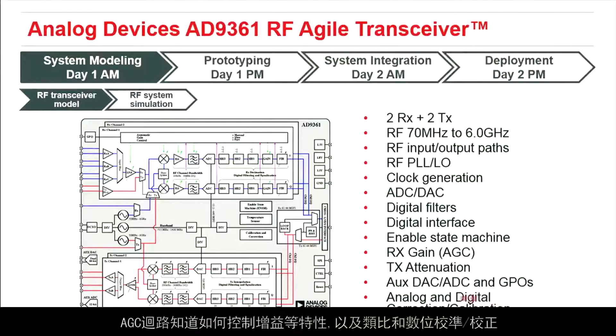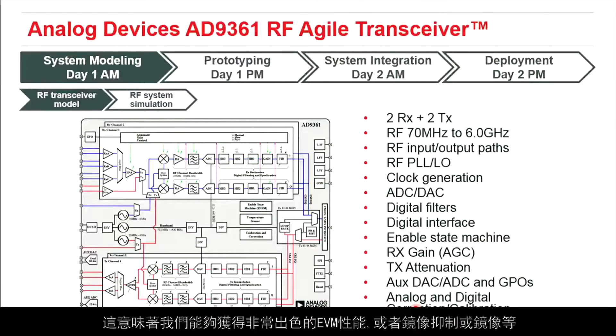It also has analog and digital calibration and correction, which means we get very good EVM performance, image rejection, and that kind of thing.